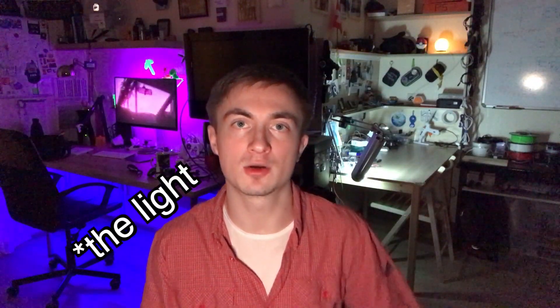Hi, Antonis here. In this video I'm going to show you how I created the light for GoPro Hero 5 camera. Also, I'm using it to record this video.